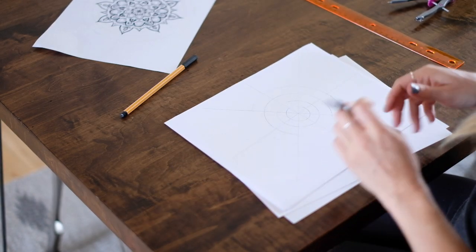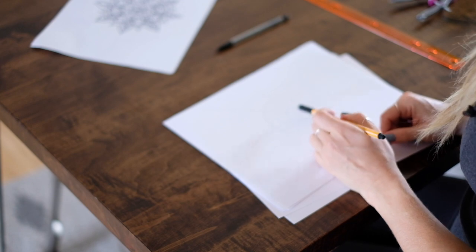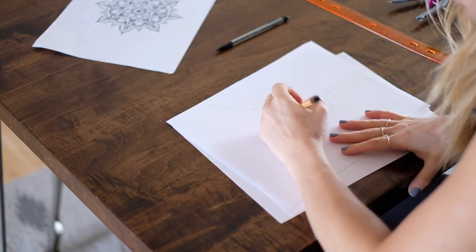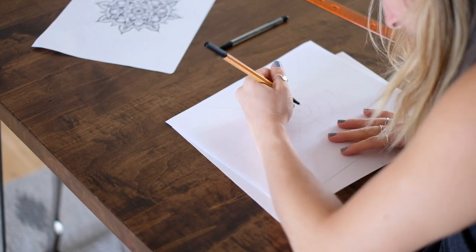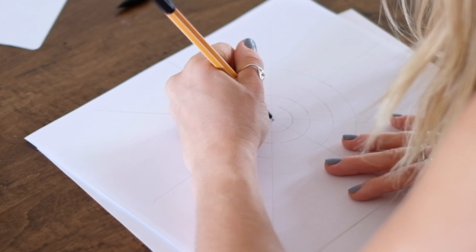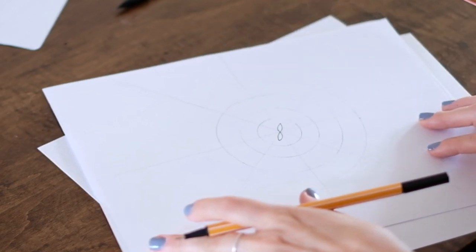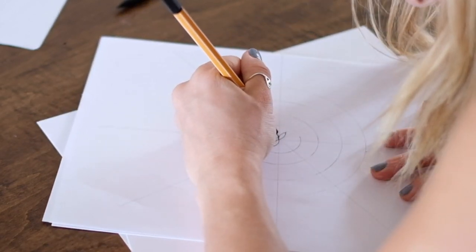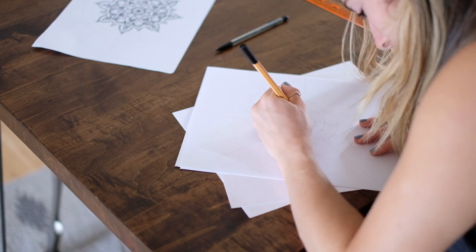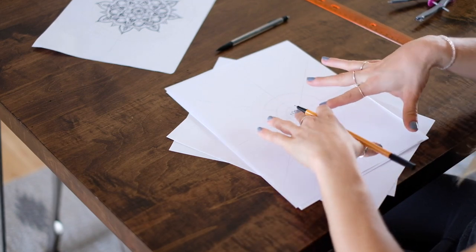Now we have this web-looking device and we can start drawing our mandala. You just start from the center and do the same shape all the way around - it can be any shape that you want. Draw it in each little piece, starting from the center. I usually end up drawing little surfboards, so I'll draw little surfboards. The cool thing about mandalas is the more intricate they are, the better they look. So I'm going to make a little surfboard in every pie piece.